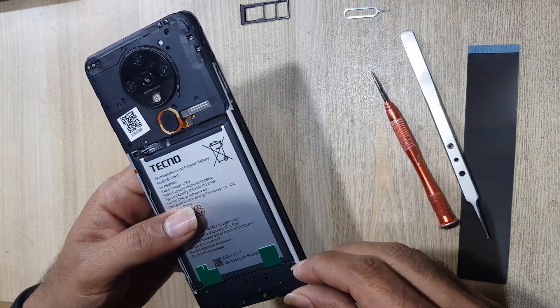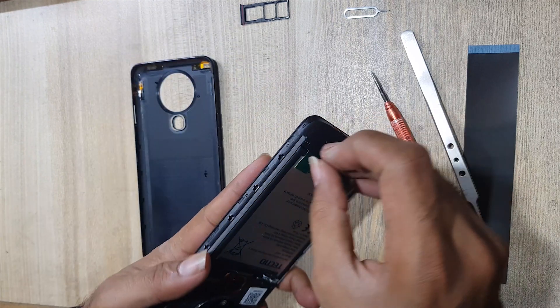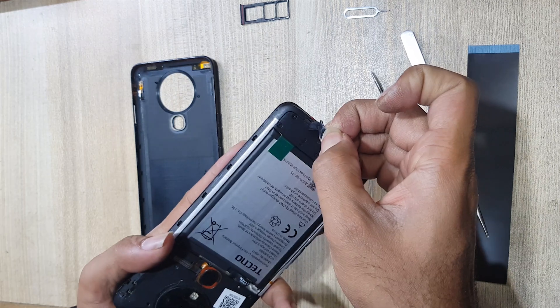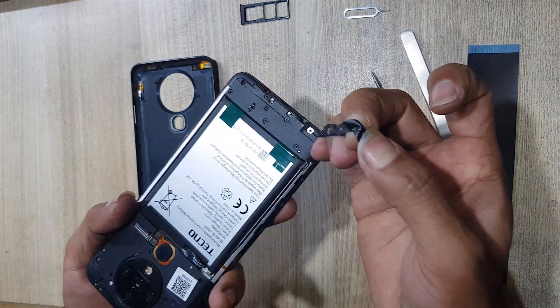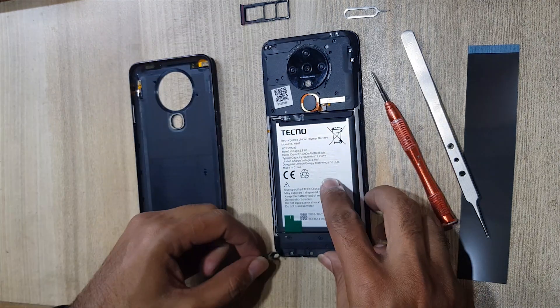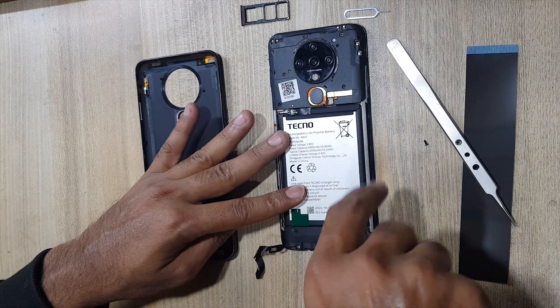Remove the tape which is on the ringer buzzer, because the screws are under this tape. Remove all the screws from the ringer buzzer.